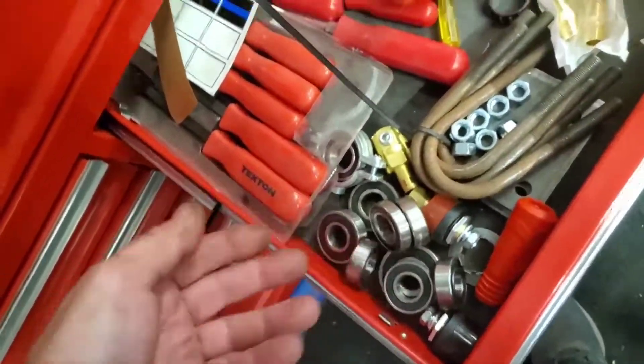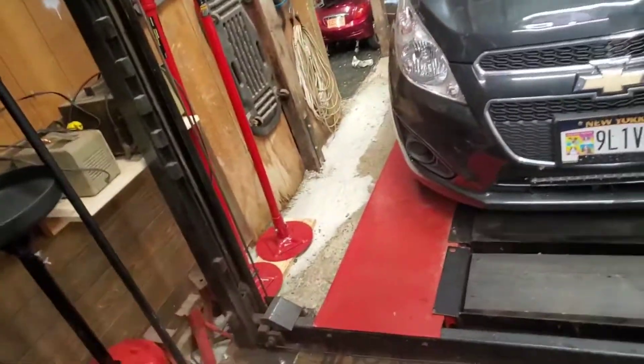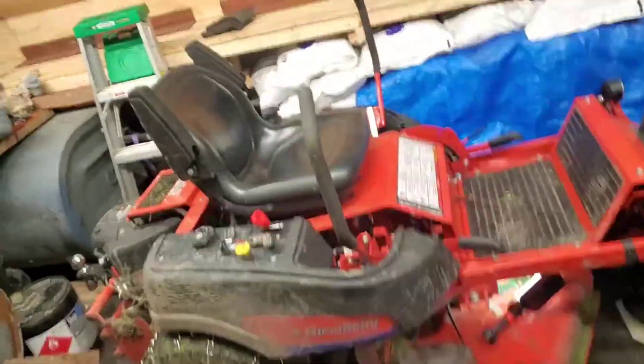Next time the other ones go bad, I'm all set. Man, I love when things come together. I'm going to tighten all that down and take it out in the yard and see if that noise is gone. All right everybody, have a good one.